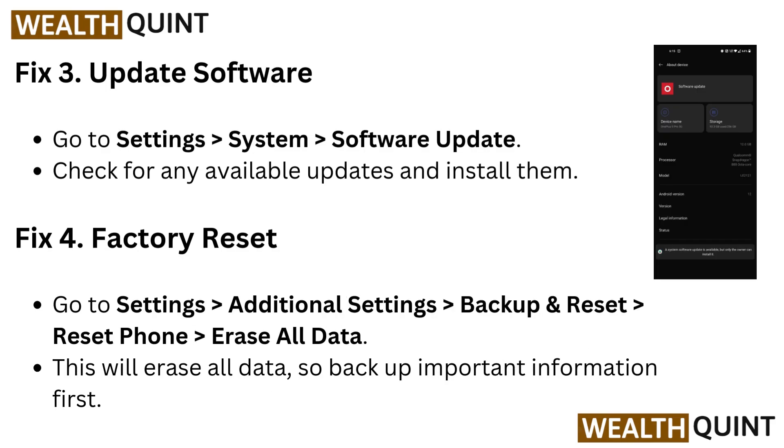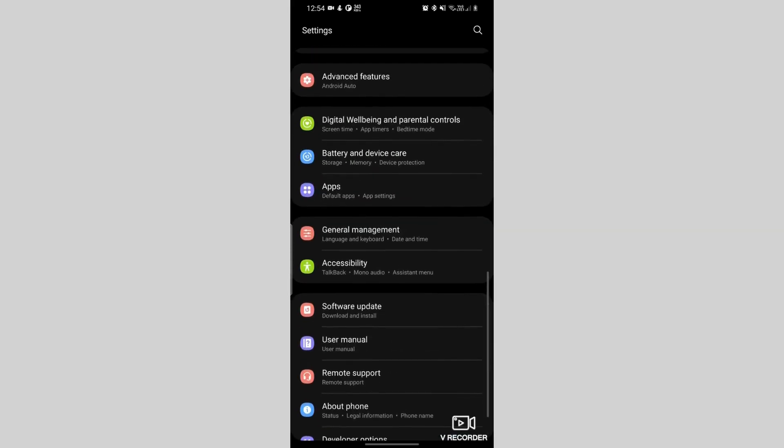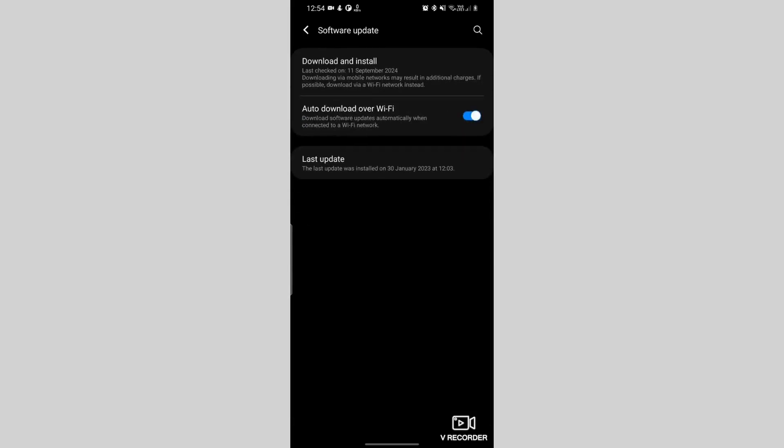Fix 3: Update software. Go to Settings, then System, then Software Update. Check for any available updates and install them.